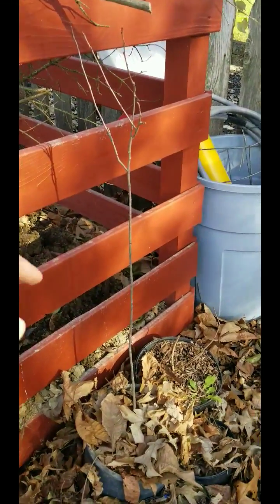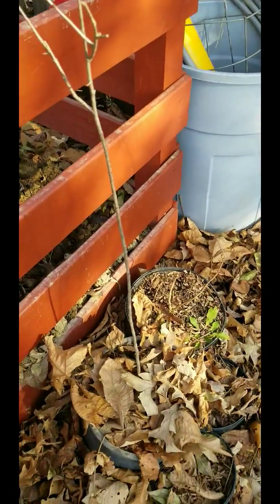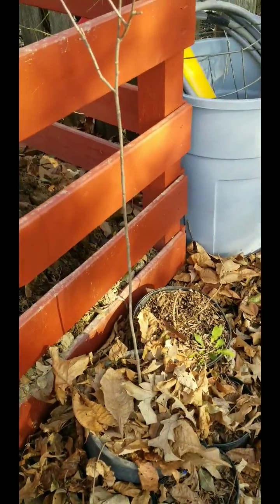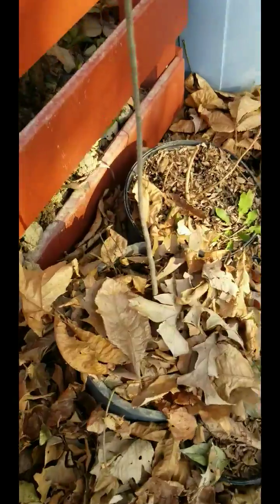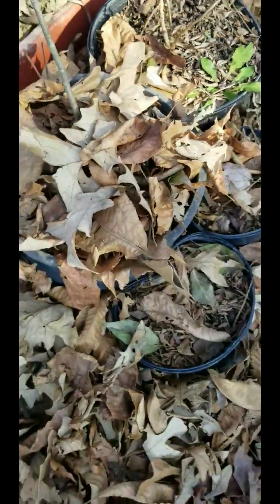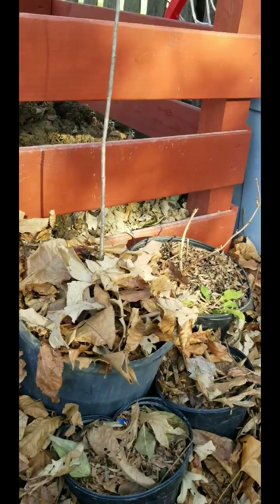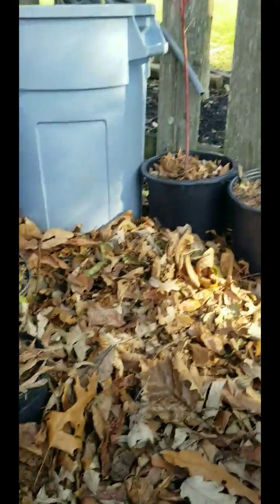Side note — this is an aronia. When I planted it, I was able to break it apart, so I have two. Two of these for sale, and these big pots. If you're local here in Ohio, you can come pick them up. I'll take trades — just shoot me a comment on what you've got to trade and we'll go from there.